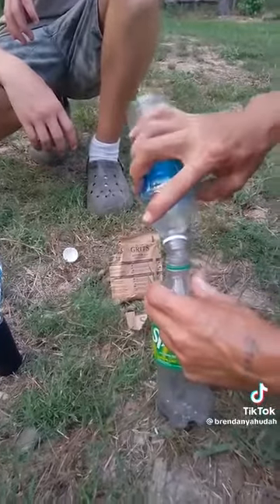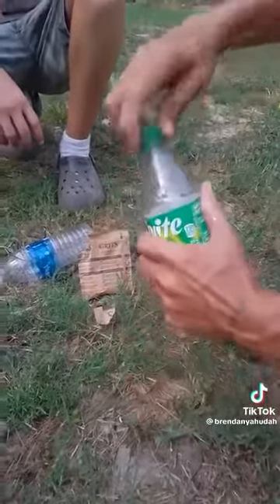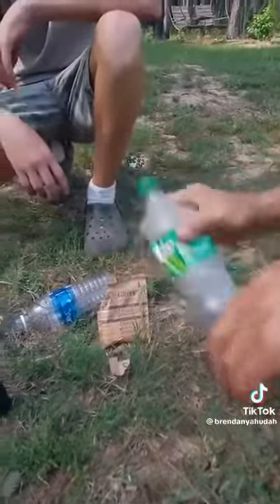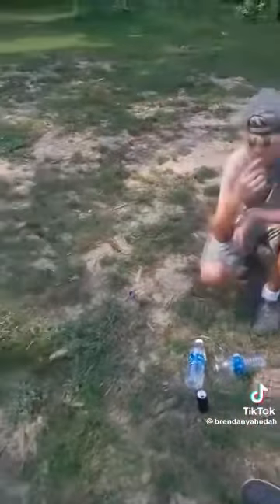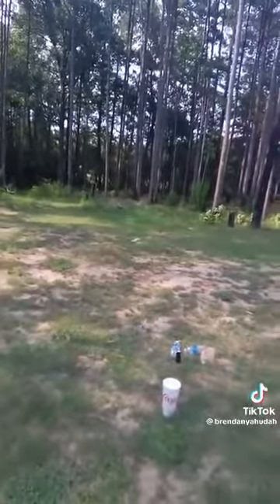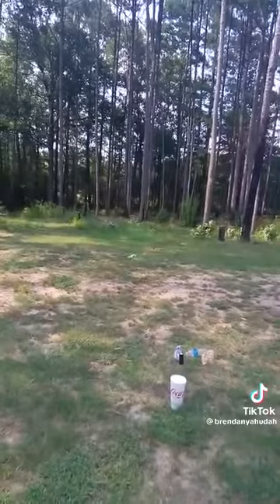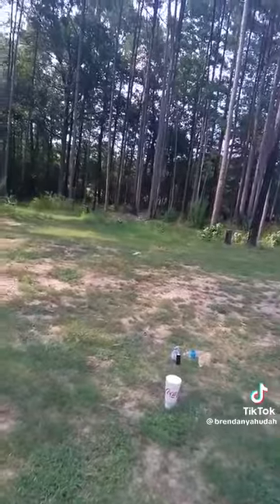Once he added all these ingredients, he shook it up and was mixing it. Well, we noticed that the bottle was starting to get tight — tighter, tighter, tighter. So I was like, okay y'all need to put that bottle down because it's really getting tight. So this is what you're eating, people.